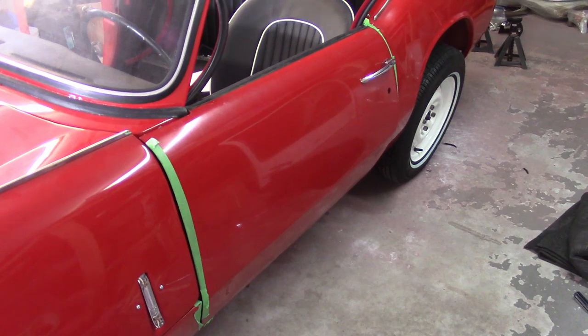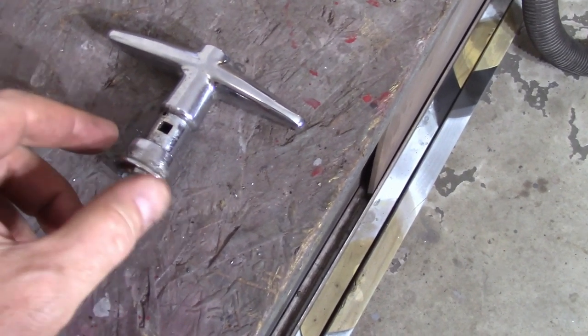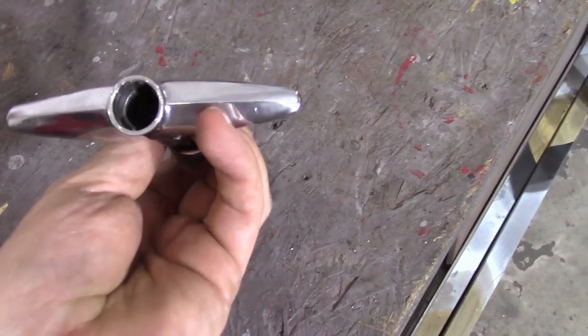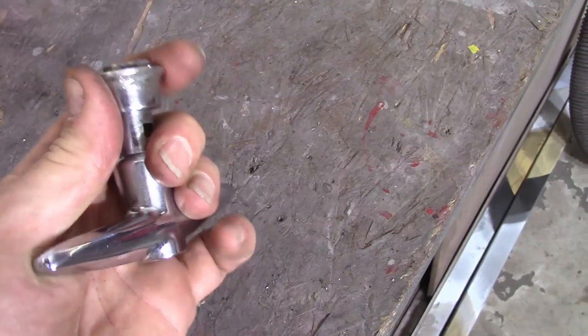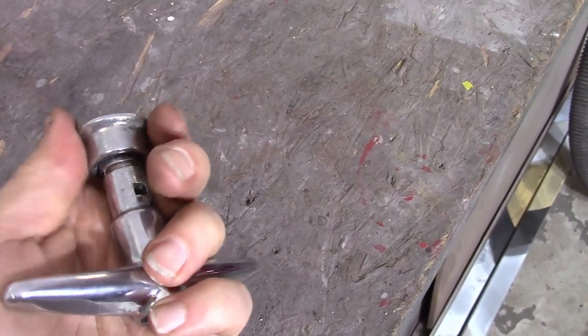I'm going to go over and try to finish getting this lock out of the boot latch. All right, got it apart. That block in there that helps lock it was definitely kind of seized up, all that gunk and crap in there. So now I have a bunch of pictures — I'll take all this stuff, send the pictures to the place in Tennessee, and see what they come back with as a ballpark figure. And we'll decide how much I send.